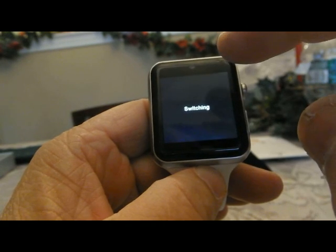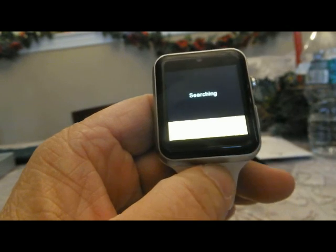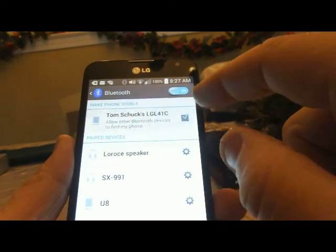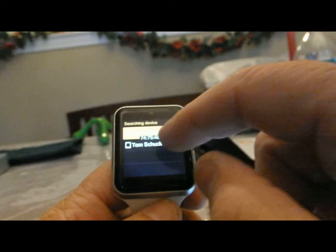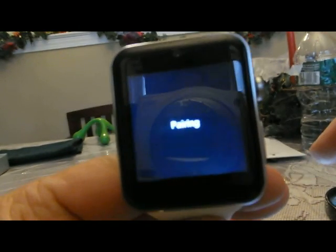The first thing you want to do is power on your Bluetooth or put a SIM card in. If you're going to use it through your cell phone, power on the Bluetooth. Then power on your cell phone's Bluetooth and make sure your cell phone is set to find me. You'll then see your cell phone on your watch's list.